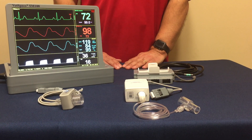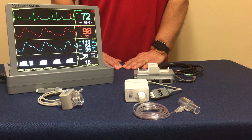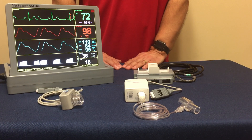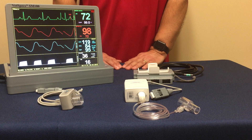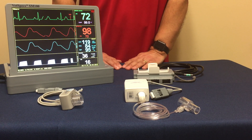Hello. As part of our summary series, we're going to be focusing on the two methods, or two options, for VETSPEX capnography in regards to their multi-parameter systems.